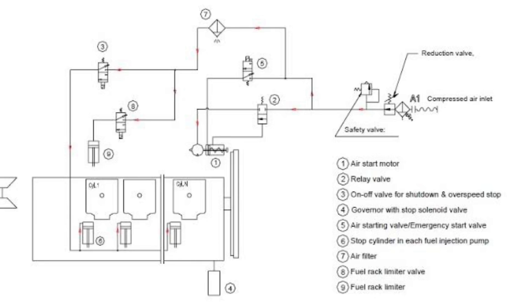With this diagram you can understand that compressed air inlet is coming from A1, passing through number 7 — the air filter — and then going to number 8, the fuel rack limiter valve, and number 9 is the fuel rack limiter. When your mechanical overspeed device is activated, it activates the 3/2 solenoid valve (number 8), and the compressed air passes to number 9, the fuel rack limiter, which cuts the fuel supply and stops your auxiliary engine.